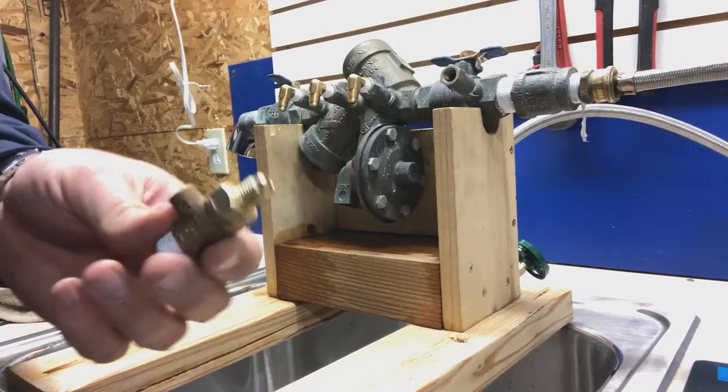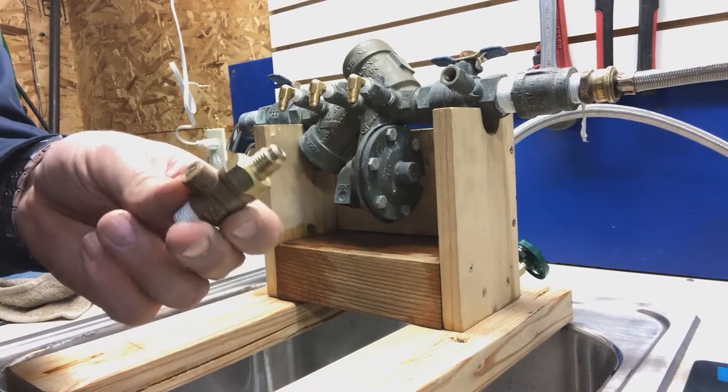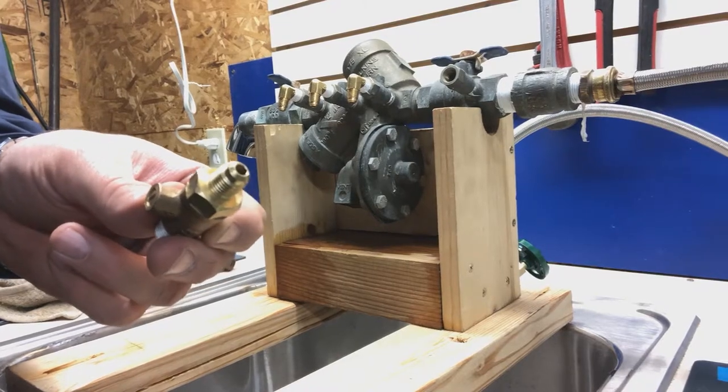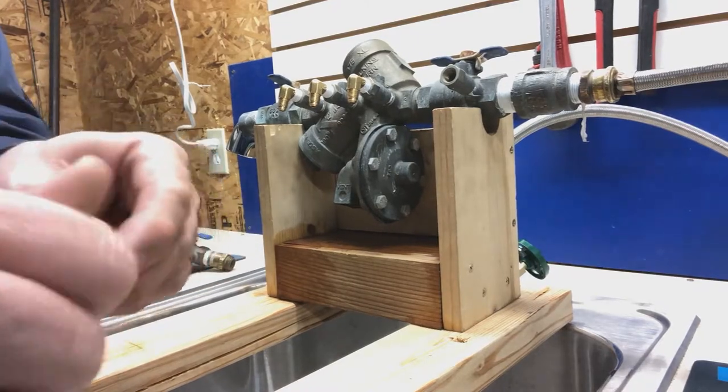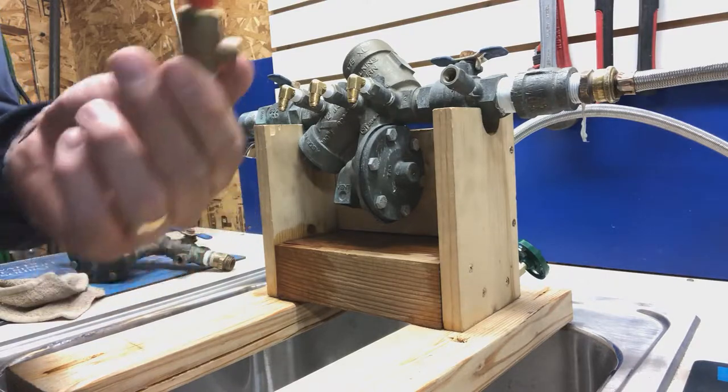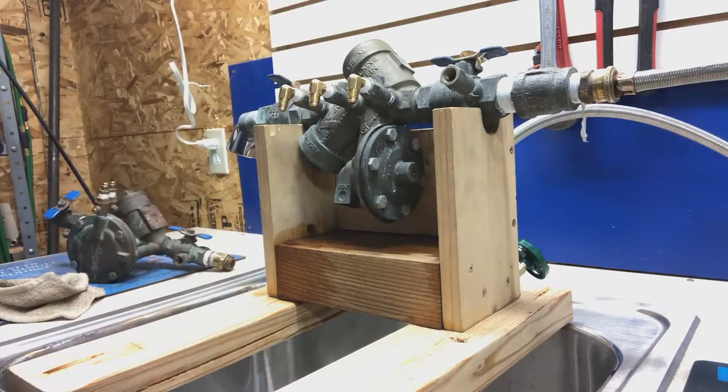And even now there's this type of a test cock that has the fitting already built into it. You may see it with a plastic cap or that brass cap. But it doesn't matter — they're all pretty much the same.